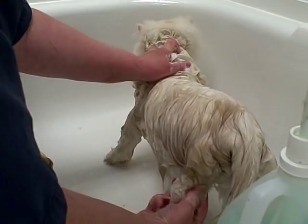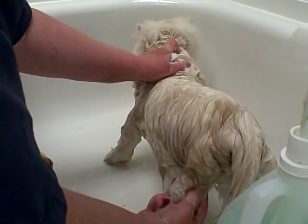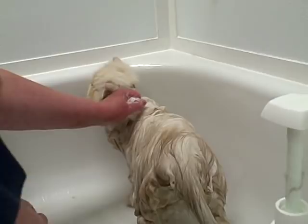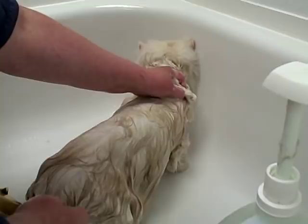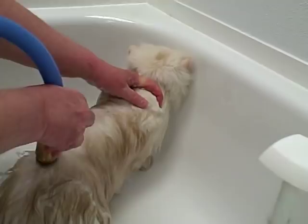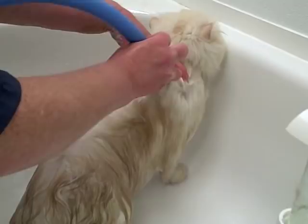Other than restraining by the scruff of the neck, if they're squirming or trying to get away, a cat harness is a good option. The biggest thing is to make sure you have good control over the cat so he doesn't get away from you. Once they start jumping around, they're pretty much going to be out of control, so just make sure you keep them in the tub and don't let them jump around.